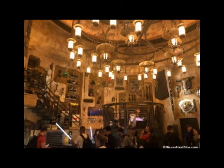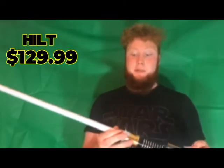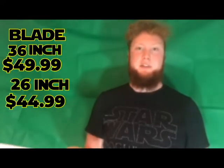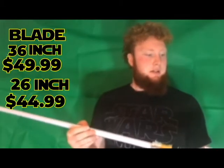If you want to purchase this saber you'd have to go to Disney's Galaxy's Edge and visit Dok-Ondar's Den of Antiquities — apologies for butchering that. The hilt only will cost you $129.99. The 36-inch blade is $49.99, and the 26-inch blade — which is a lot smaller — is $45.99.